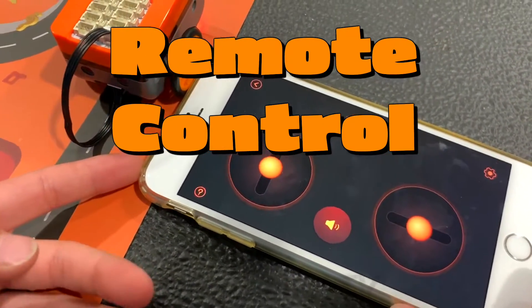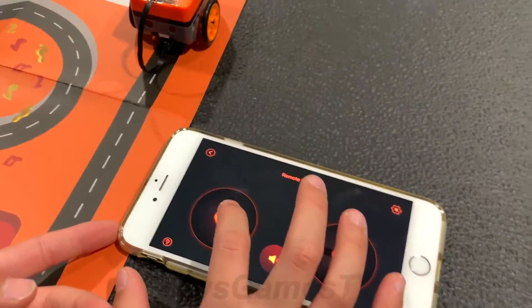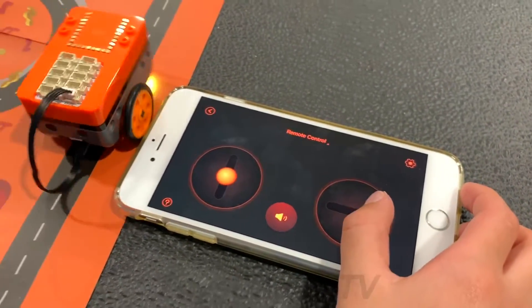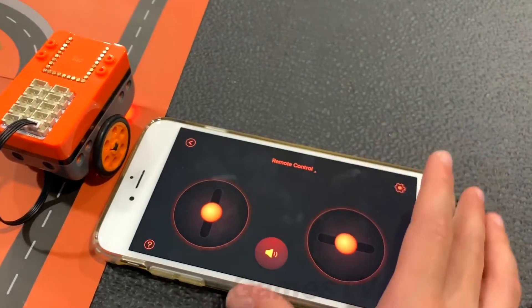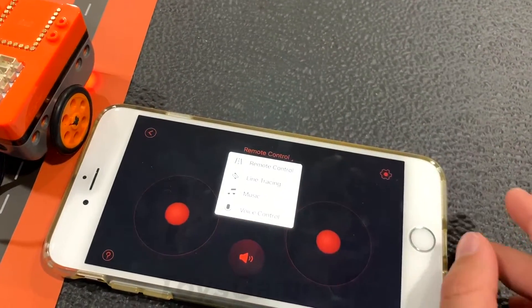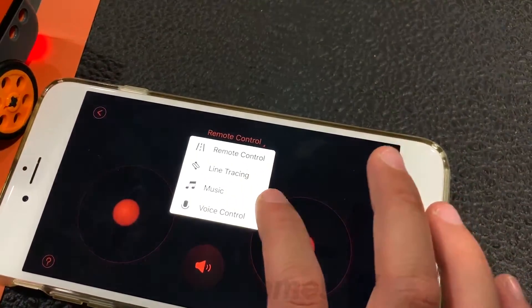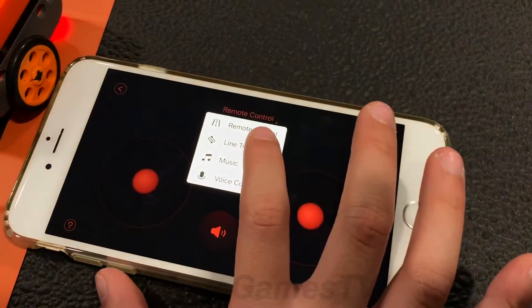When you get to the main screen on the app, this is how you go forward and backward. This is how you go left and right. Up at the top where it says remote control, you can tap it and it has four different modes: remote control, line tracing, music, and voice control.